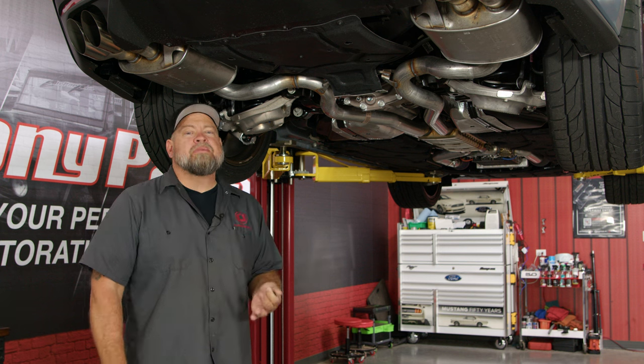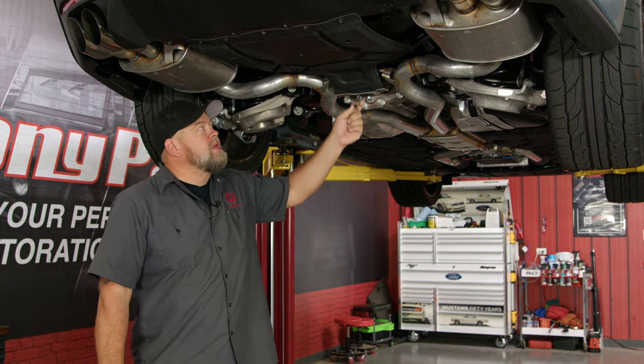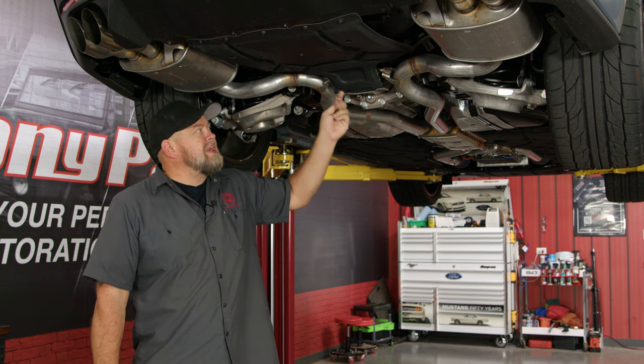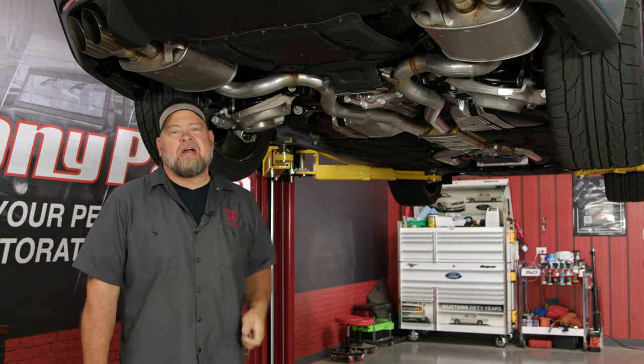Taking the cat-back off is pretty much the same as the S550. The only difference is this belly pan — it comes up and you have this little bracket here. You can take these two screws out and drop it down, but it's easier to just take the whole thing off, which makes it easier to see what we're doing.